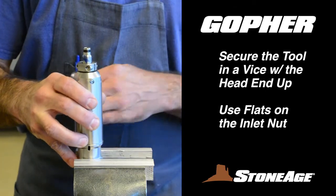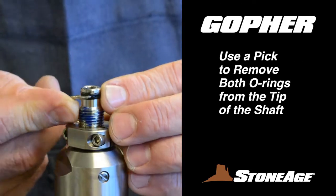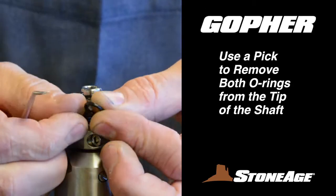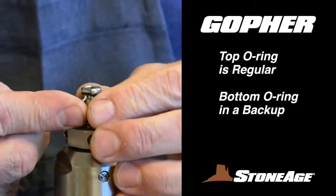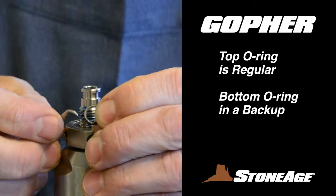Now place the tool in a vise, using the flats on the inlet nut to secure. With a pick, remove the first O-ring from the tip of the shaft. This is a standard O-ring, rounded on the edges, and always sits on top. The second O-ring is a backup, with a flat edge on the bottom and a concave edge on the top for receiving the standard O-ring. We'll review this again when reassembling.